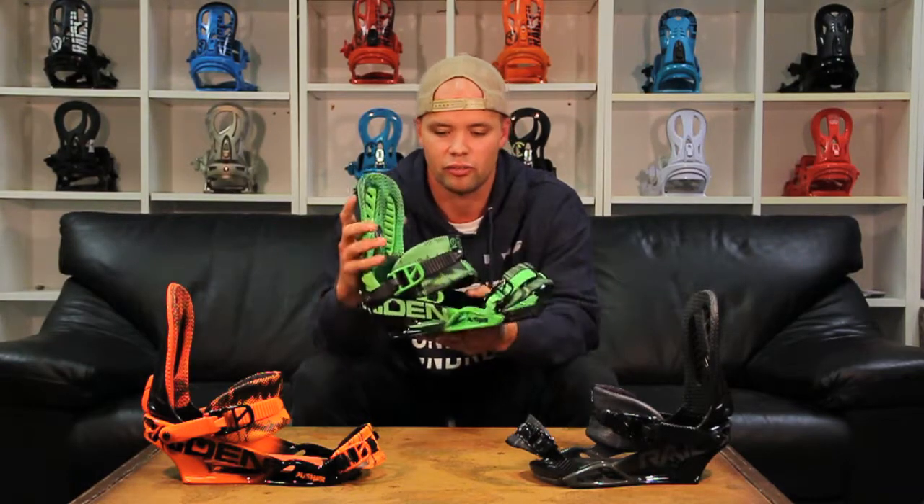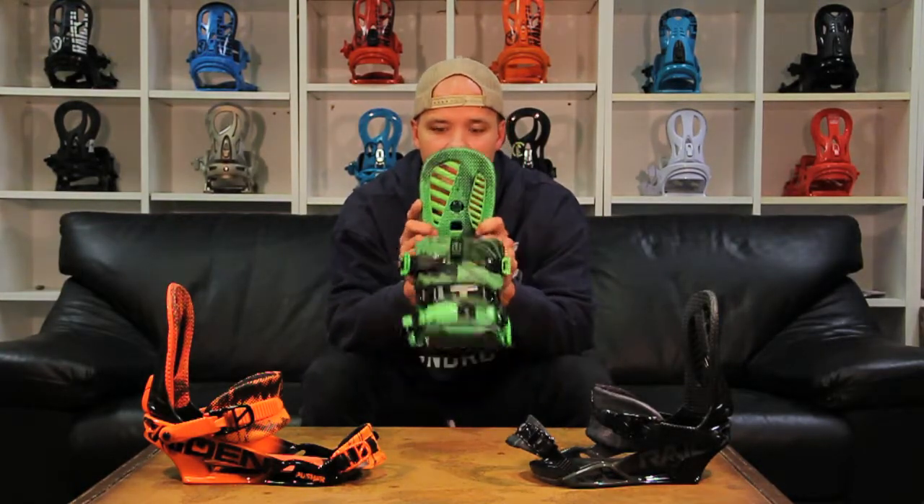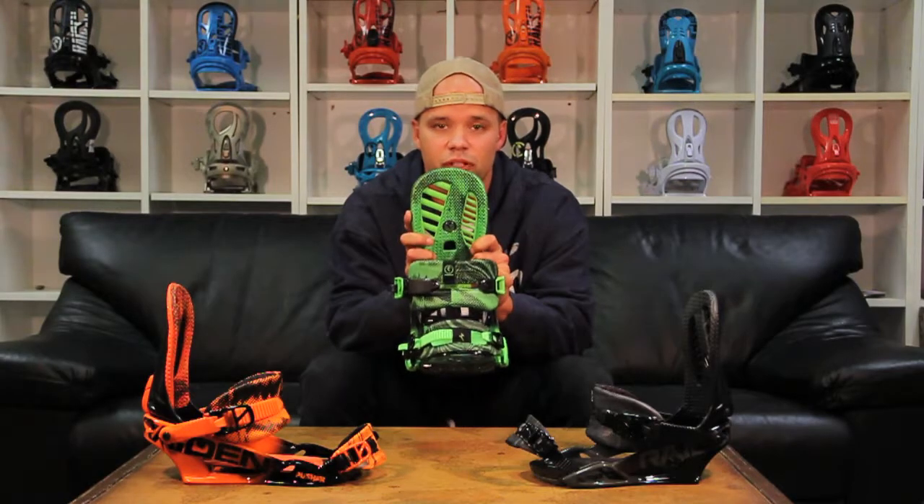The Pusher is for the guy who's looking for a lightweight one-piece freestyle binding who wants to have fun with a medium flex binding in the park, out of the park, in the streets, even in the backcountry. If you like having fun and you like freestyle riding, the Pusher is perfect for you.